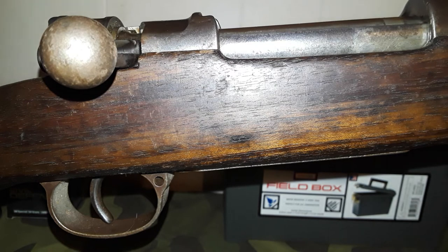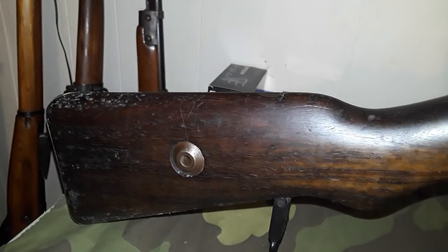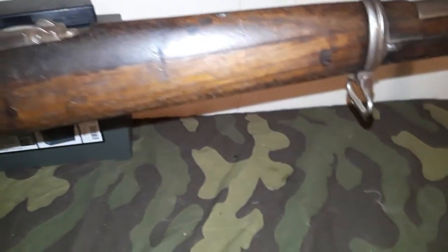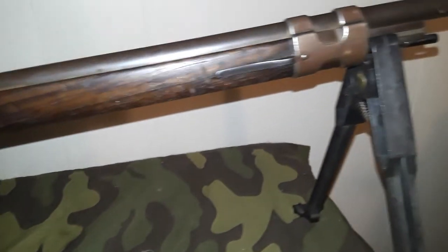We'll start getting ad revenue, and I'll do a big reveal for the first box of ammo I get to buy from a YouTube check. So like our videos, share them, comment, and most importantly subscribe to the channel. I appreciate all of you guys and gals who watch, comment, and subscribe — without you this wouldn't be nearly as fun. This has become a lot of fun for me, my daughter, and soon my nephew.